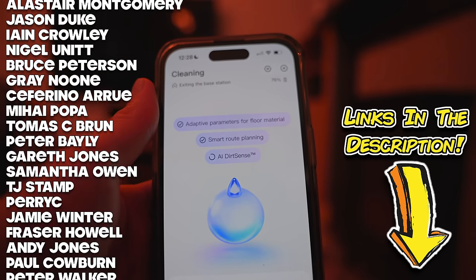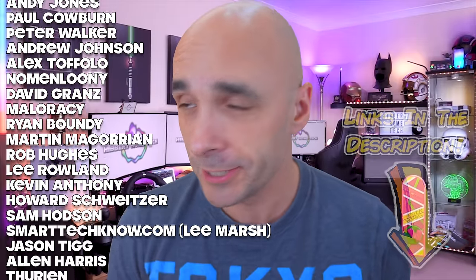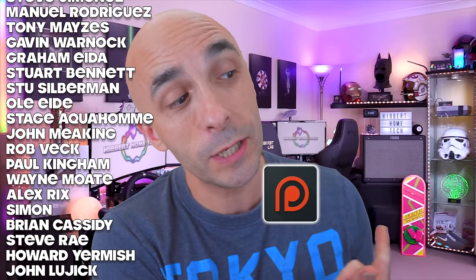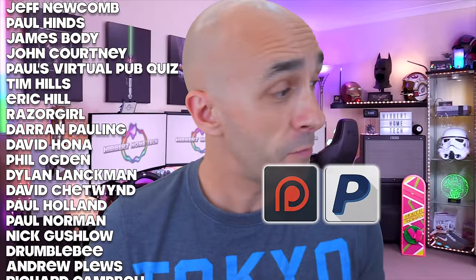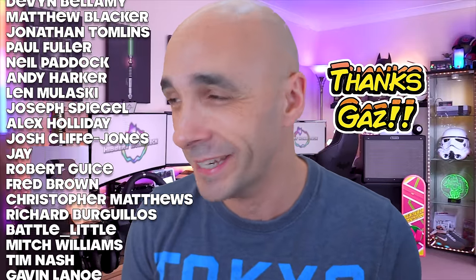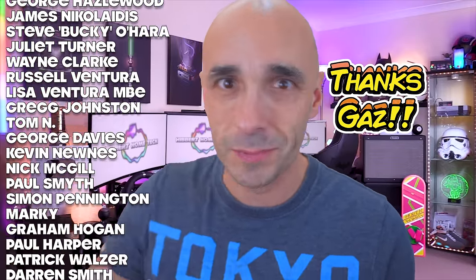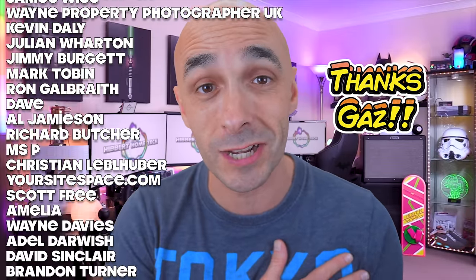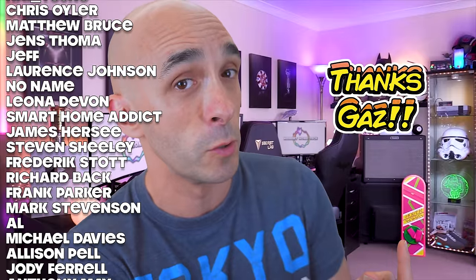As usual, there are links in the description as to where you can pick one up. These incredible people are my patrons from Patreon — without them I'd be working in a call centre. If you want to be one of those incredible people, you can do that at either Patreon, or buy me a one-off beer at PayPal, and either way I'll genuinely love you forever. I'm thanking one of my patrons every week right now, and this week is Gaz Jones — he's now actually a full-on personal friend of mine. He's been there for me since right at the beginning and he's always had these amazing words of encouragement. So thanks Gaz, love you mates, even if you are a massive ding-dong most of the time.